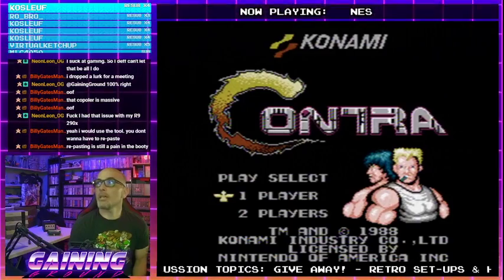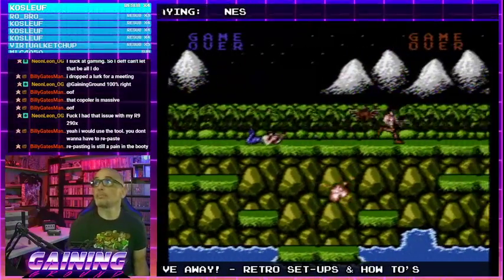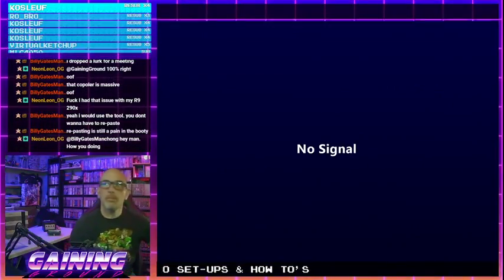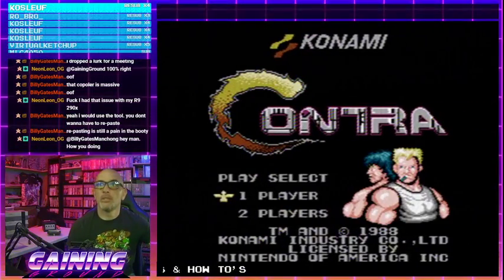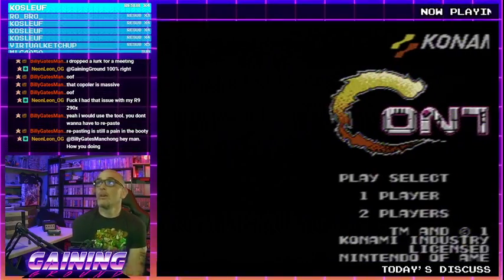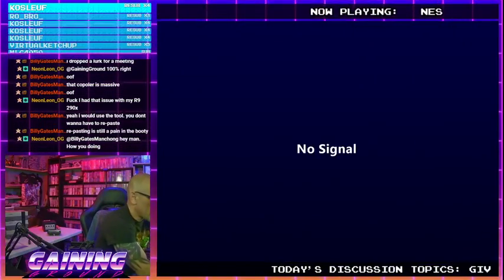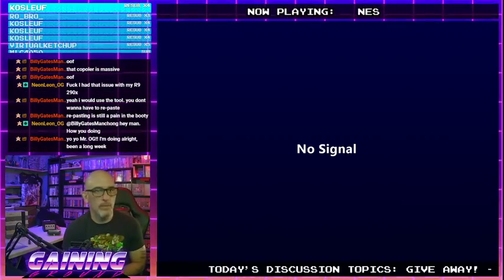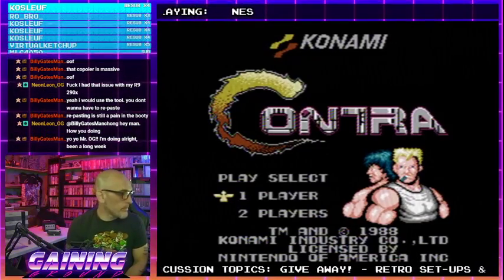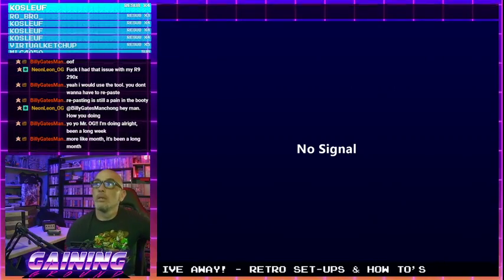Audio is only going to be coming out of one side because it's unmodded. Attempt one — oh, that's a tight grip. Attempt two. Attempt three. We are three for three, which means I don't have to do any funny finagling — no pushing the card in and sliding it over. It's working just from putting it in and slapping it down, every time.